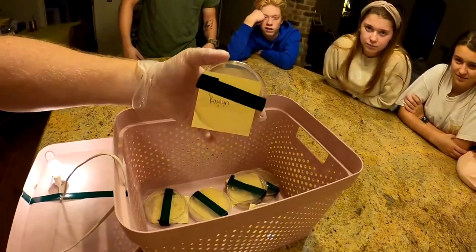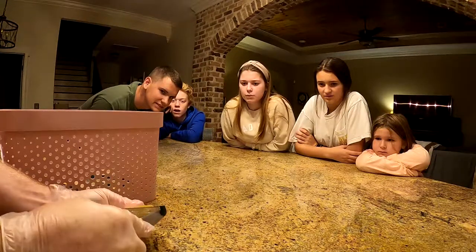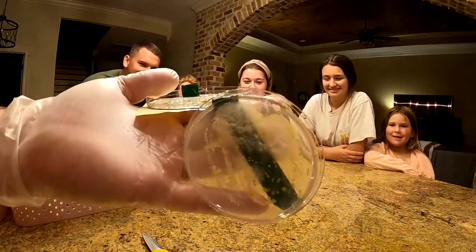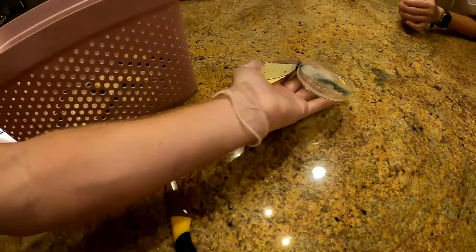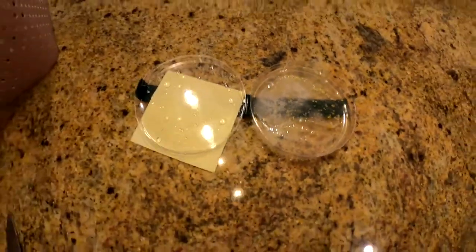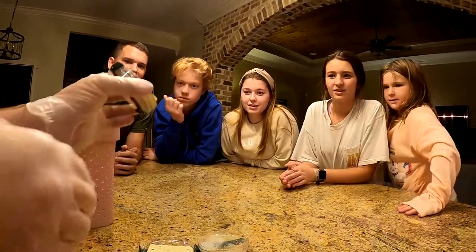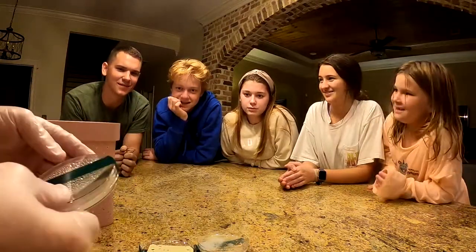Results time. First up is Kalen's — she swabbed her Apple Watch. The growth looks like spores and is really nasty. Next is the dog's mouth sample, and surprisingly, the dog's mouth is cleaner than the Apple Watch.